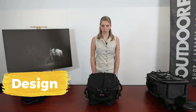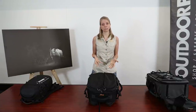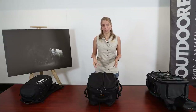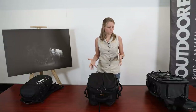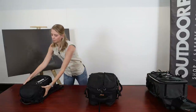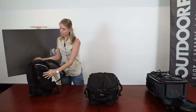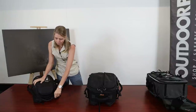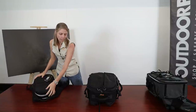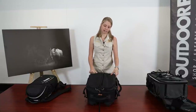Let's talk about the design of the bag. The design you choose will depend on your personal strength, the amount of gear, and your destination. You get different designs in terms of where the bag opens. This bag, for example, opens from the front. This one over here you access from the back, with zippers right against your back. Then you get bags that open from the top, and bags with a butterfly design where you can open one side at a time.